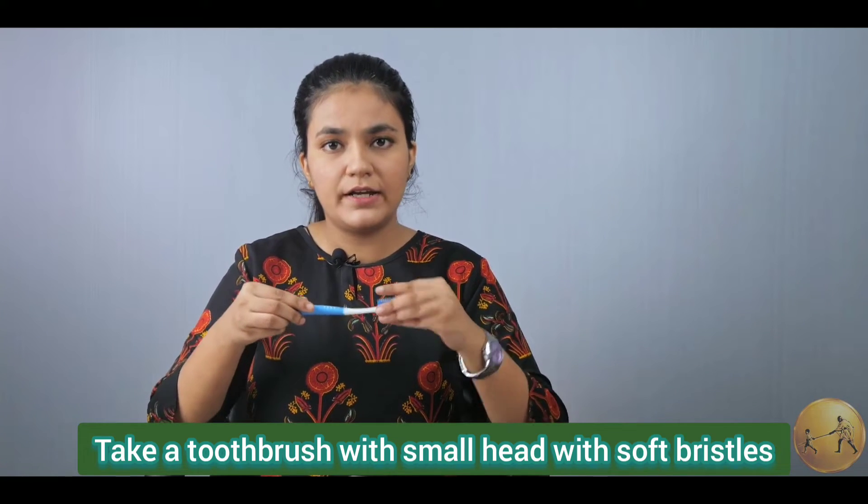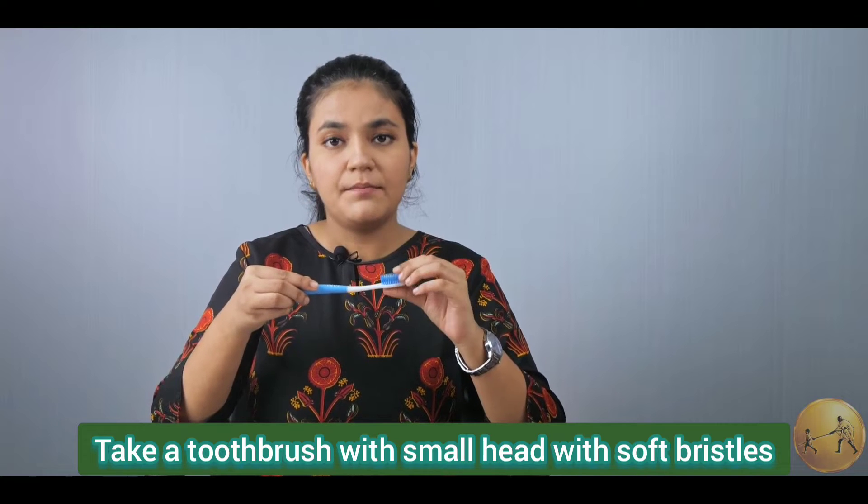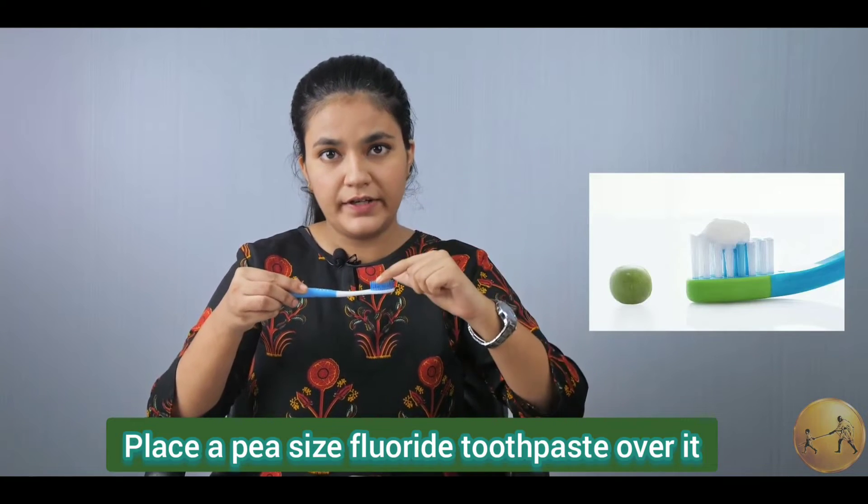Take a toothbrush with a small head with soft bristles. Place a pea-sized fluoride toothpaste over it.